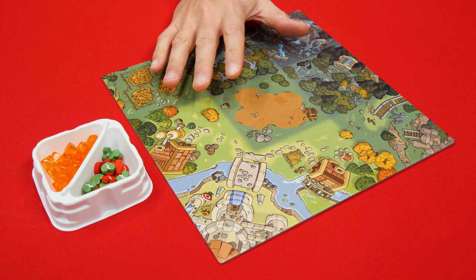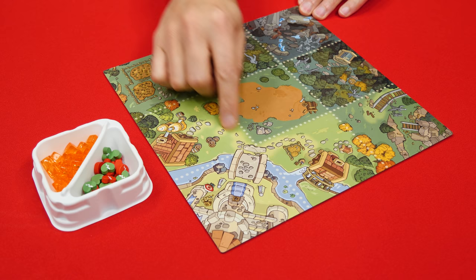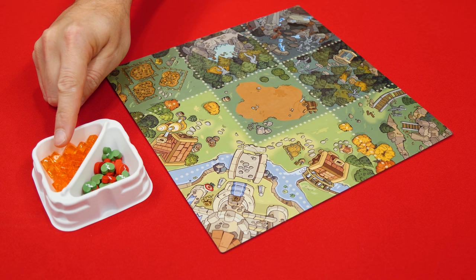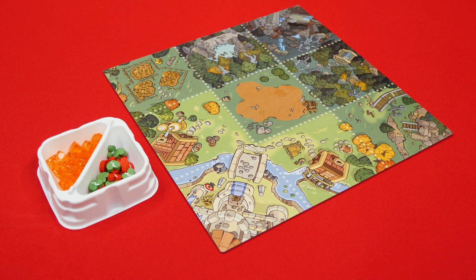To set up, place the double-sided Skulk Hollow map in the center of the table. Both sides are the same, except that one more clearly shows the borders of the spaces if you prefer. Then decide who will play as the guardian and have them sit on this side of the table, with the hero player over here, and then by the board place the power cubes and wound tokens.